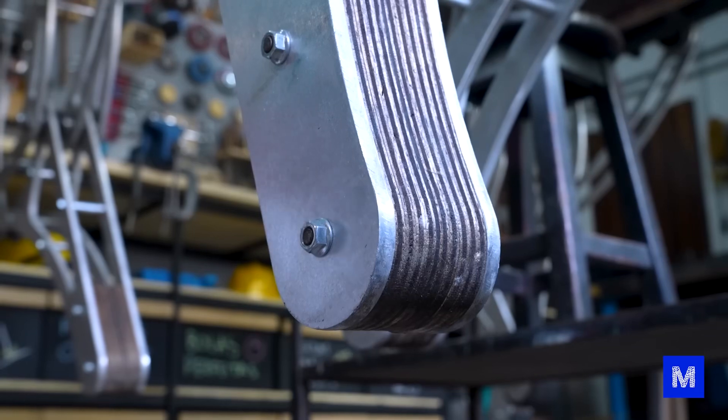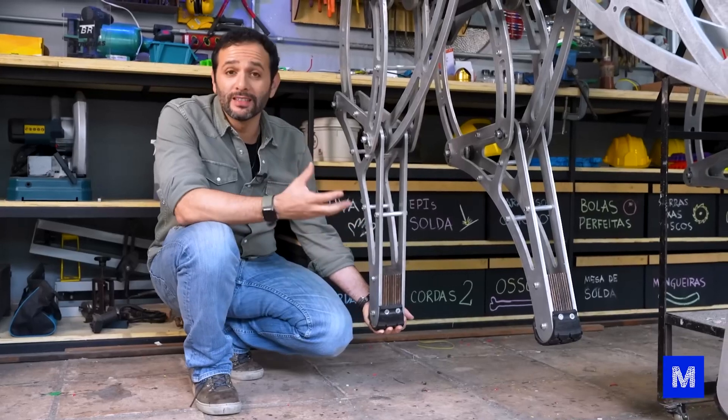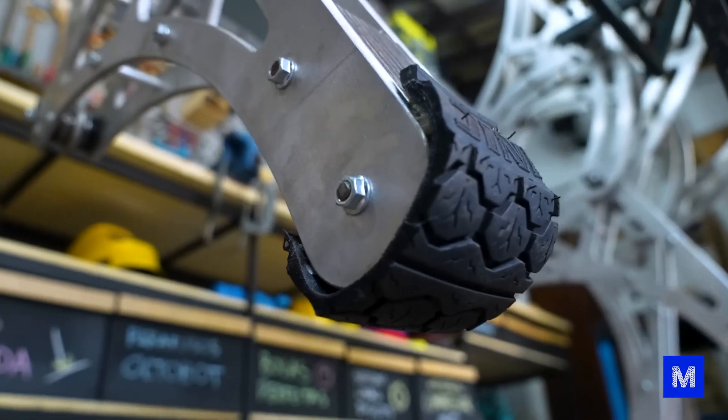It was still without wheels, so we took a motorcycle tire, cut it into several pieces, and screwed them underneath at the tip of each foot so that when it walks, it doesn't slip on the floor. It grips much better, just like the sole of a shoe or the grooves of a tire.